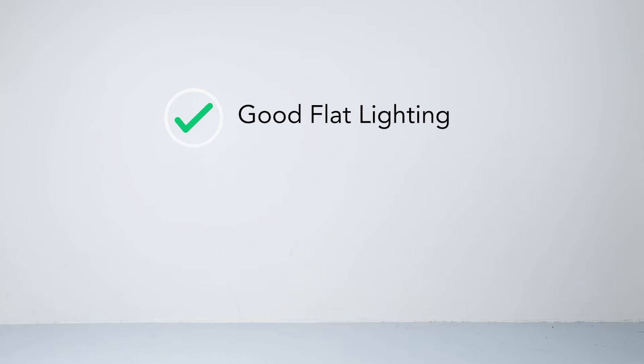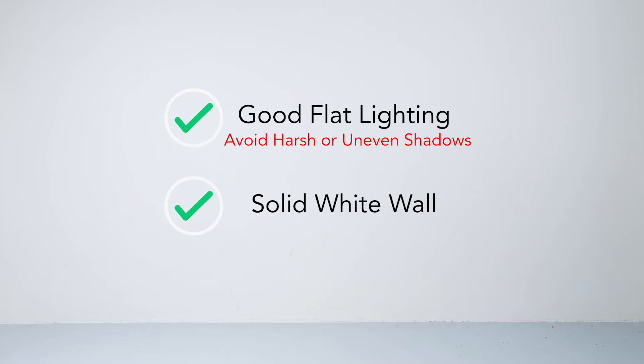First, when choosing a wall to do your scans, it is important to have your setup in an area with good lighting. Improper lighting can cause harsh or uneven shadows to be cast, which can interfere with FitFreedom's ability to detect the body boundaries. In addition, you want to use a solid white or light colored clean wall. Try to avoid using a background with designs, textures, or logos.